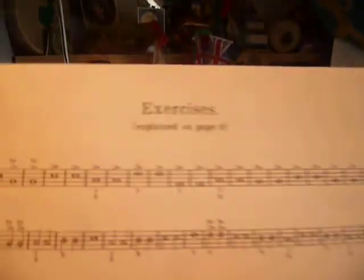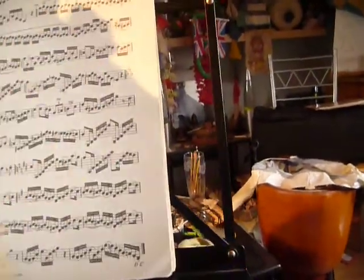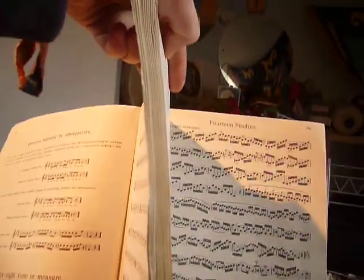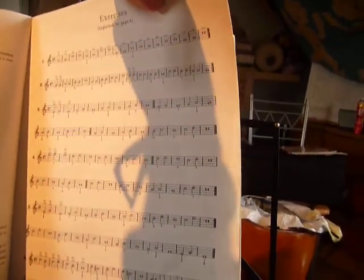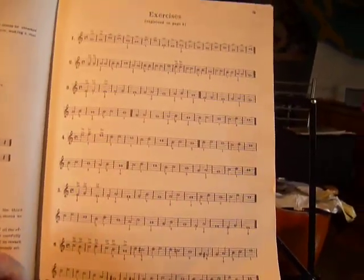And it goes into exercises. The exercises actually run through to the back of the book, which is about here. So you've got about that many different trumpet exercises. I have used this — I've not used it as much as perhaps I should have done. I was not the best at practicing when I was small.